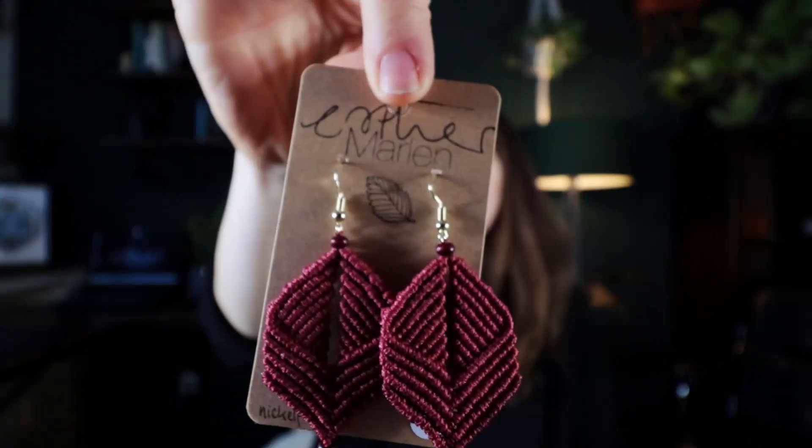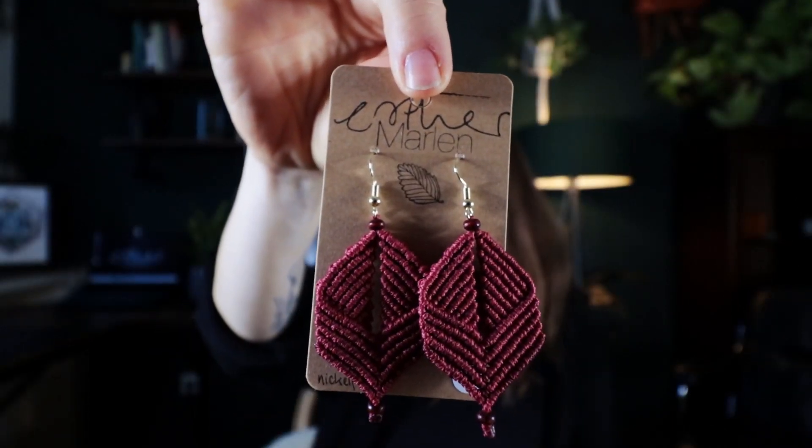You have probably seen my previous video about the macrame earrings — if not, it will be somewhere here. Right now we just finished recording something very special, because we have the four year anniversary of this channel coming up. Actually it was already a couple days ago. Sorry we are late, but doesn't matter.